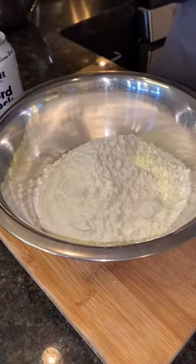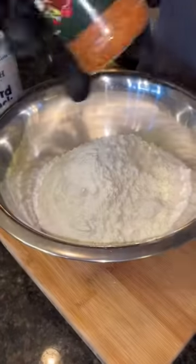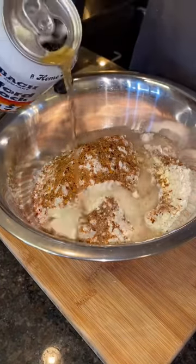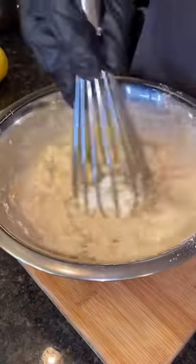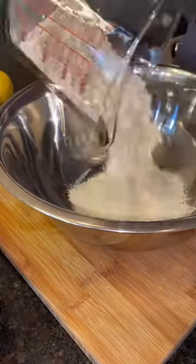For the wet mix, grab some flour, some baking soda, that Uncle Dib straight drop rub for that flavor, and then grab your favorite beer. Pour it in slowly to that flour mix, grab your whisk, and then go ahead and mix it up so it's nice and thick like a pancake batter. Go ahead and set that beer batter mix to the side. We'll get to it later.